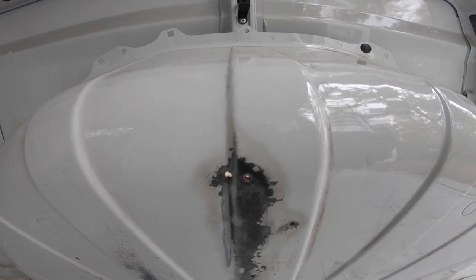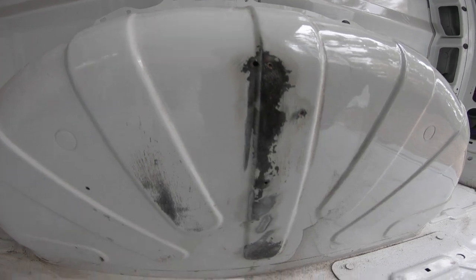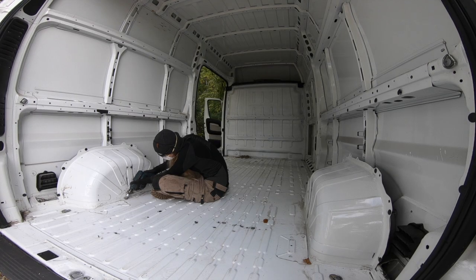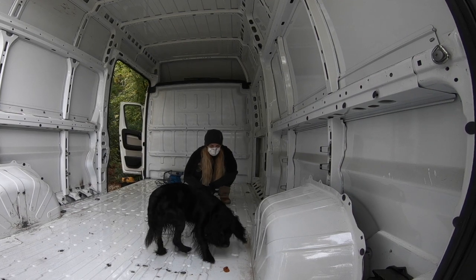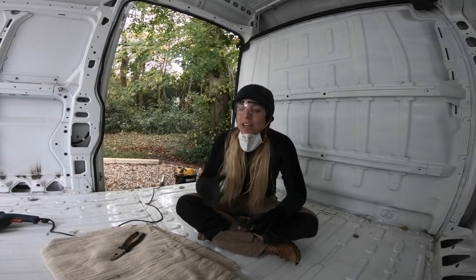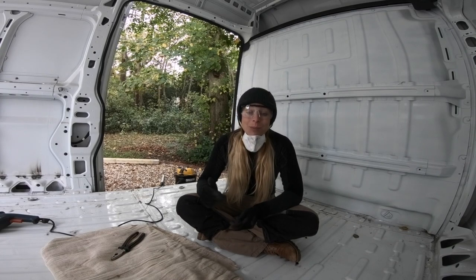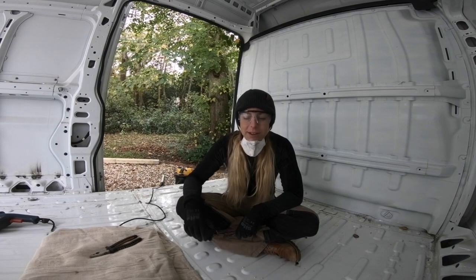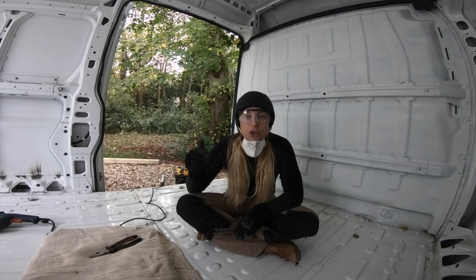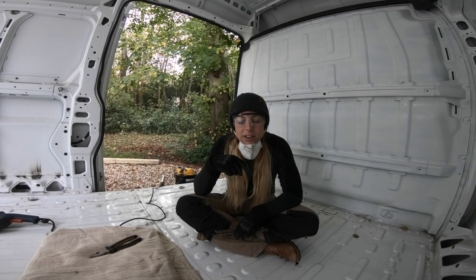Here you can see I'm just going over with this grinder and it's taking the rust off quite nicely. I'm almost done drilling — stopping for a little break — and it's going well. There are a lot of holes, got to be like 30. I'm going to use a rivet gun and put some rivets into the holes; it's a good little hack that I saw, and I think it should work out well.